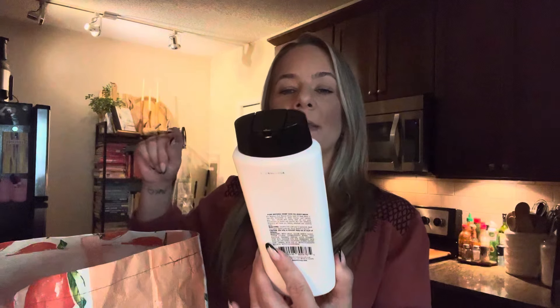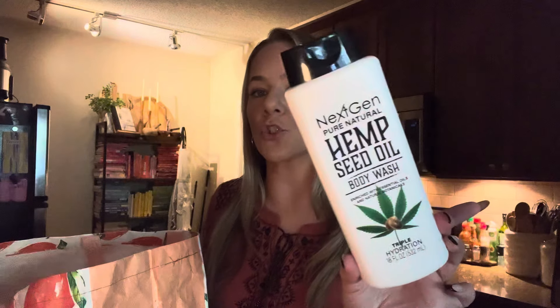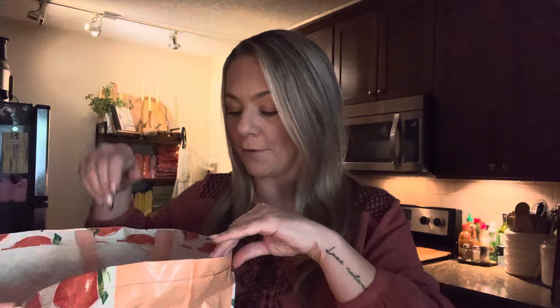Went through this body wash — this was the hemp one, NextGen Pure Natural Hemp Seed Oil Body Wash, triple hydration. If these are thin and you're not finding yourself gravitating to use it, use it for bubbles in a bubble bath — that's what we do. If you buy one and you don't really like it or if it's too thin for you, use it for bubbles.